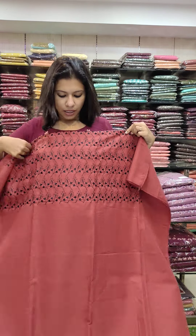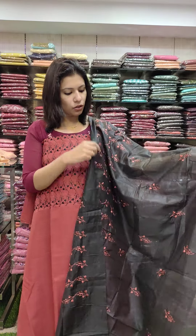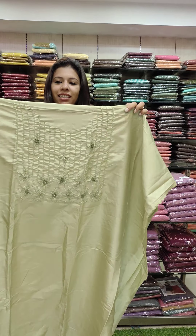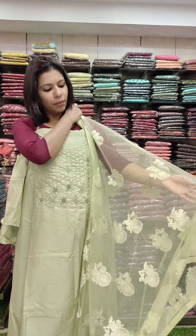This is a black combination contrast. This is a semi silk fabric with pastel green beads and a threadwork pattern. This is a beautiful knit fabric.